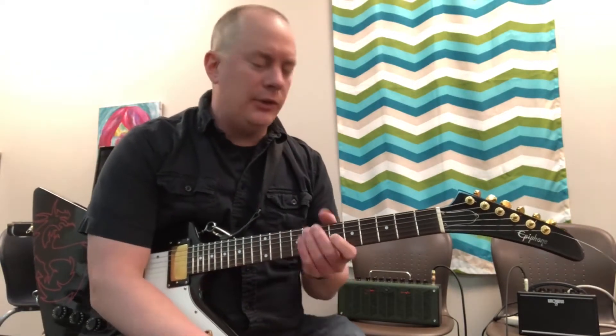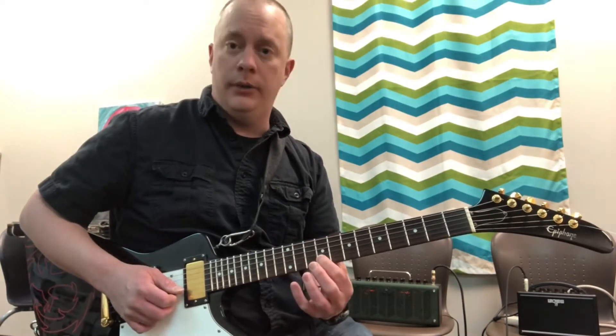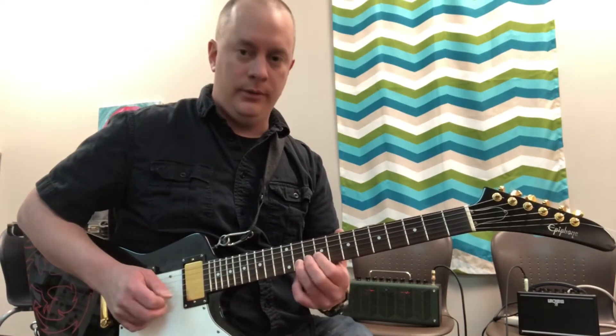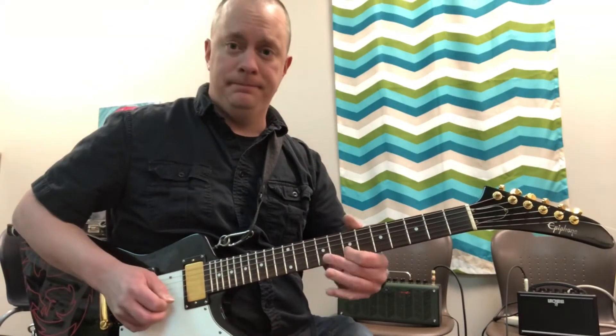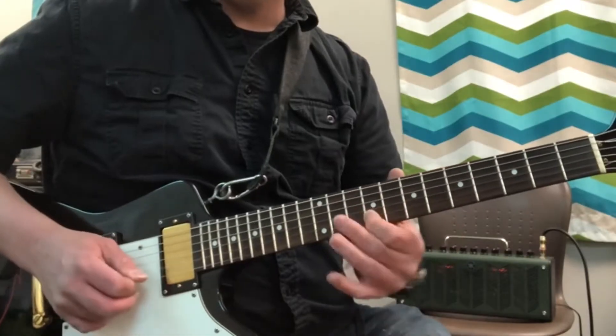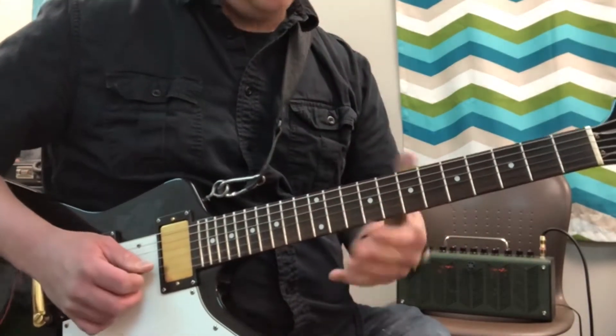So this is in the key of G-flat major, so it's nine and seven, which is an E-flat.